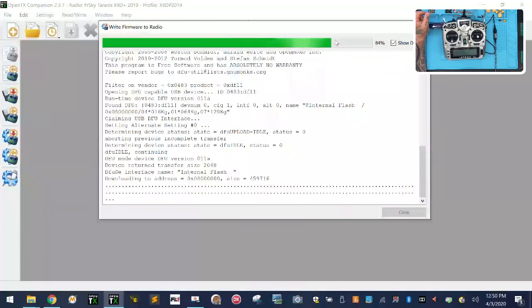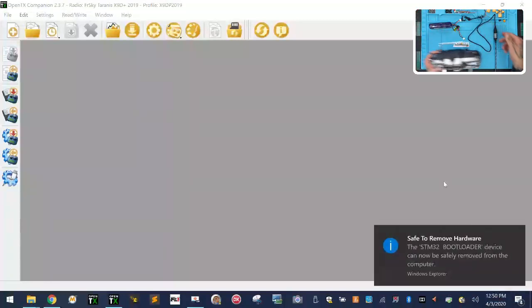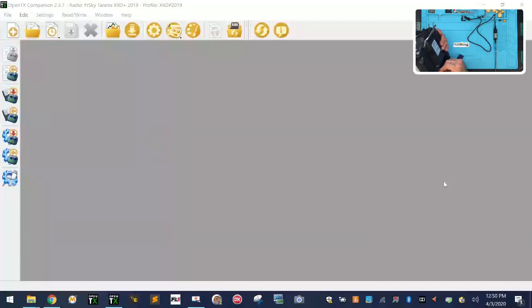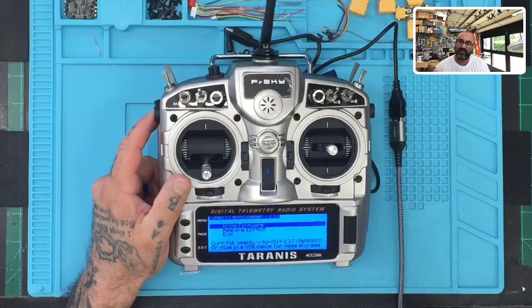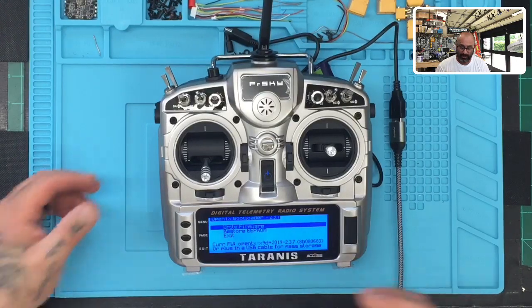Once done, right-click the USB icon in Windows and click Eject STM32 Bootloader. Unplug the USB cable, reconnect the battery, and turn the radio on normally. To confirm the bootloader updated, hold the two sliders and press power to re-enter bootloader mode — the bootloader version should now show 2.3.7, matching the firmware.